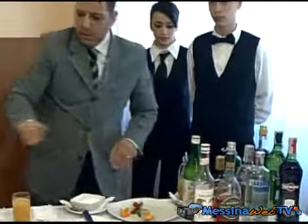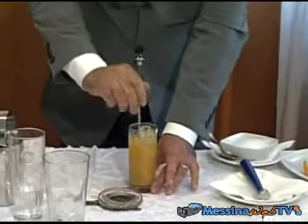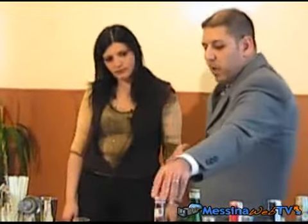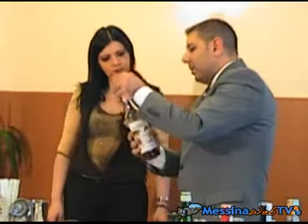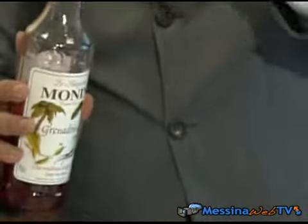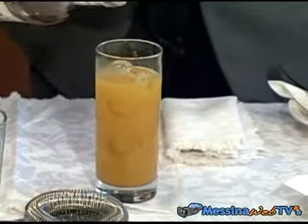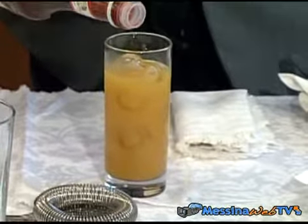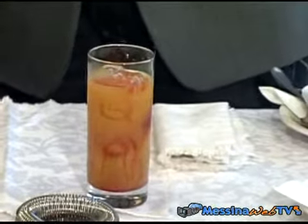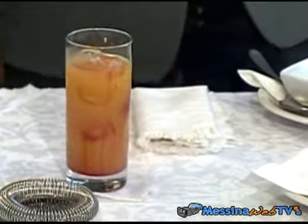6 decimi di succo d'arancia. Andiamo a miscelare. E alla fine mettiamo un decimo di sciroppo di granatina, che è uno sciroppo di melograno — proprio una lacrima — così dà l'effetto senza mescolarlo. Andiamo a mettere un decimo di granatina e lo lasciamo così: dà quell'effetto dell'alba. Per questo si chiama Tequila Sunrise, quindi l'alba della tequila.